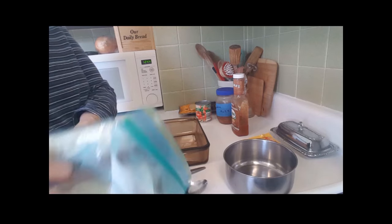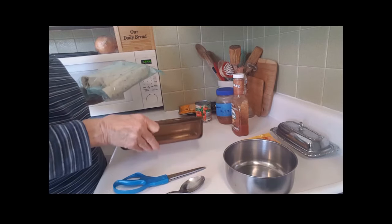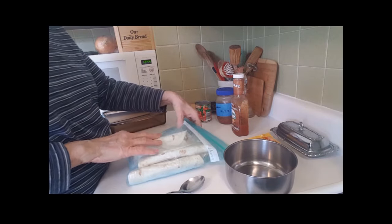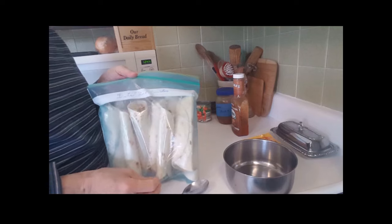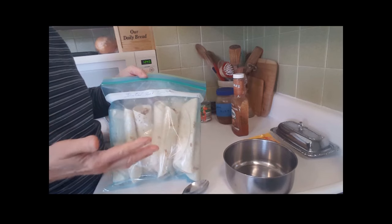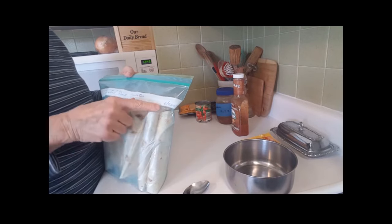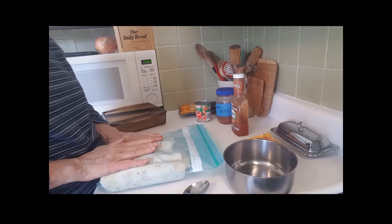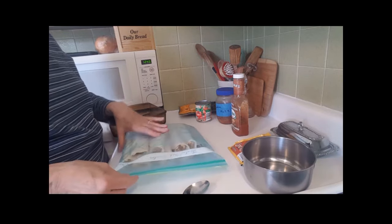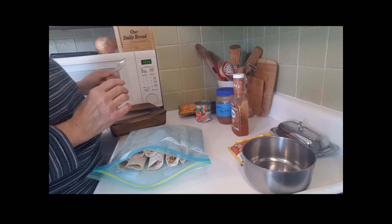This is day number seven for cheap meals, and I want to show you what I've got here. This is from my freezer. It is lentil and rice burritos — or you could say enchiladas, either or. I made them in June, so I feel like I want to start using them and make a meal out of them. And it should be a cheap meal.